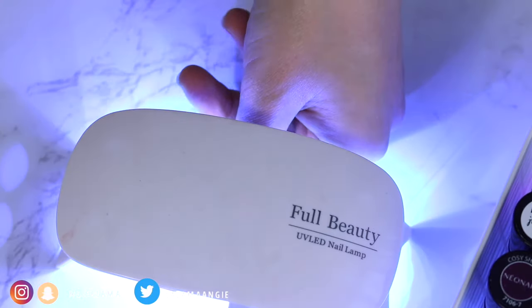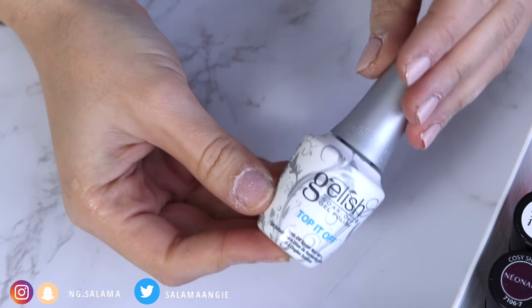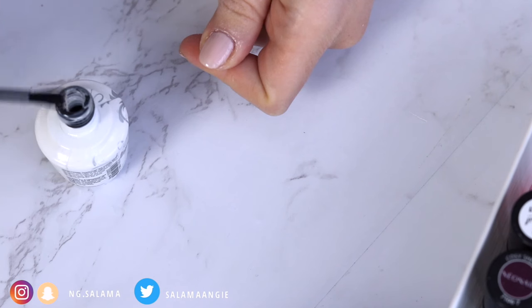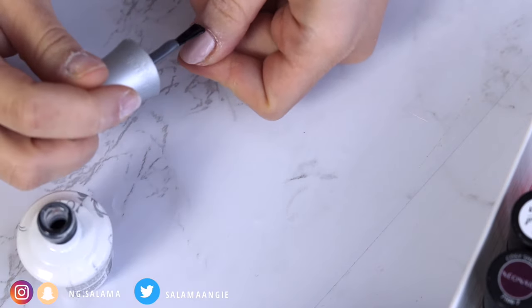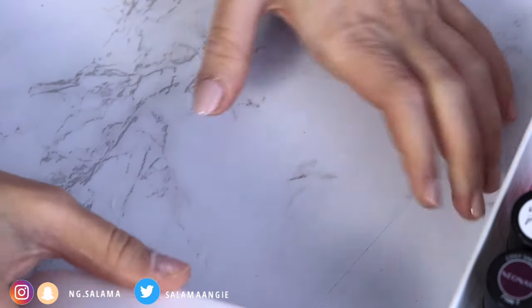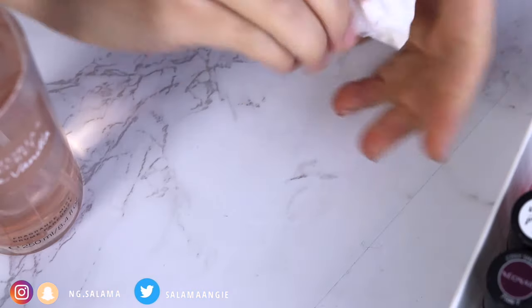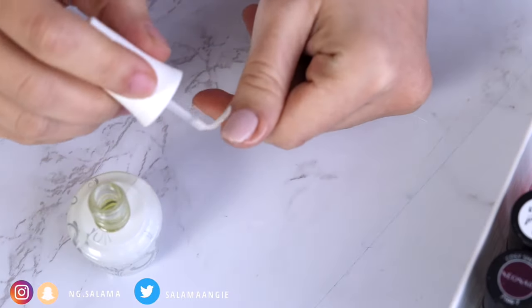Cure that, and then let's go on with the top coat. Gel top coats differ — some of them are no-wipe top coats, which are so easy to apply and cure and you have to do nothing after. But I found these harder to remove with the gel nail polish remover I showed earlier. So I use this one by Gelish, which you have to wipe off. Apply it also to the top of the nail and cure. Afterwards you can remove the sticky layer it forms with either alcohol, acetone, or sometimes I use perfume.